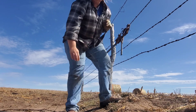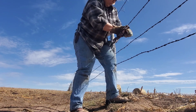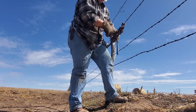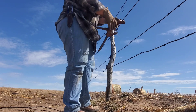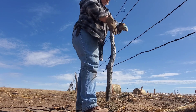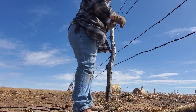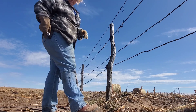I really need to find my other glove — this one's too big, it's hard to work with. One wire done, on to the next one now.